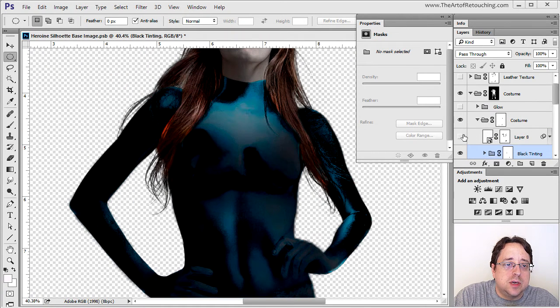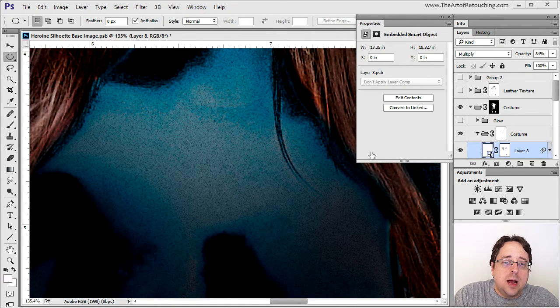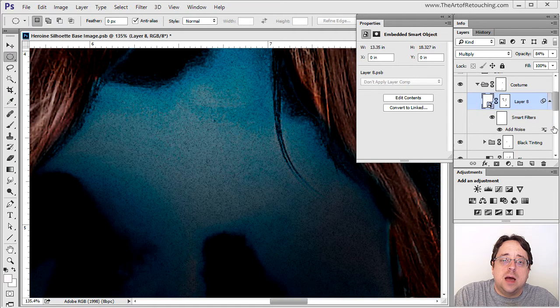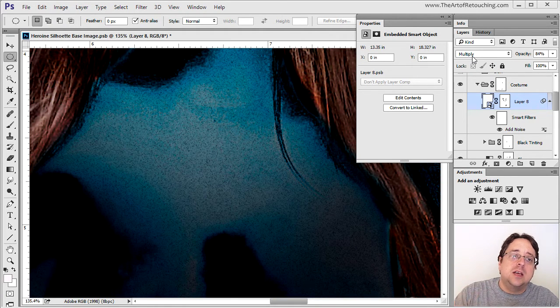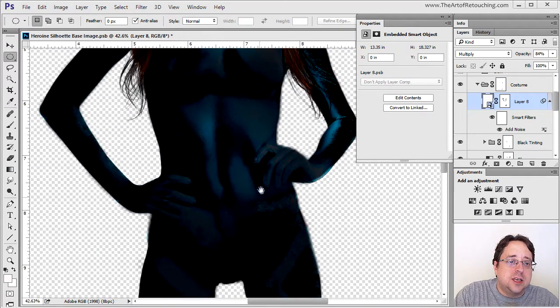Another layer darkens in certain areas. One of the tricks I've developed is using a Smart Object that contains nothing but a blank white layer, which I then add a Smart Filter to — specifically adding noise to that layer, creating black noise onto the white. I set it to Multiply, which makes all the white disappear and sets the black to overlay the colors underneath, then adjust the Opacity to 84% and mask off certain areas. This just added texture to the costume and broke up the strange effects going on underneath.